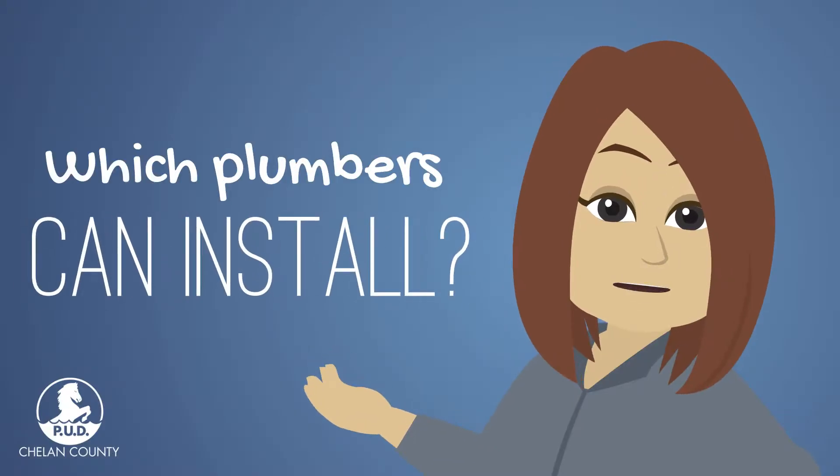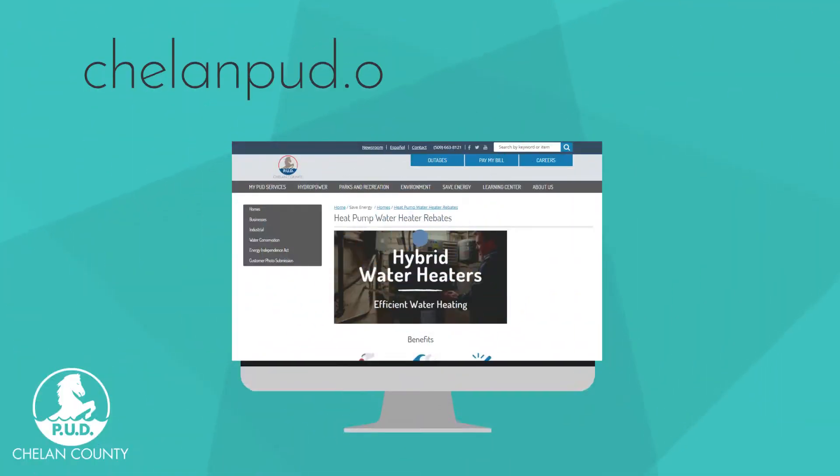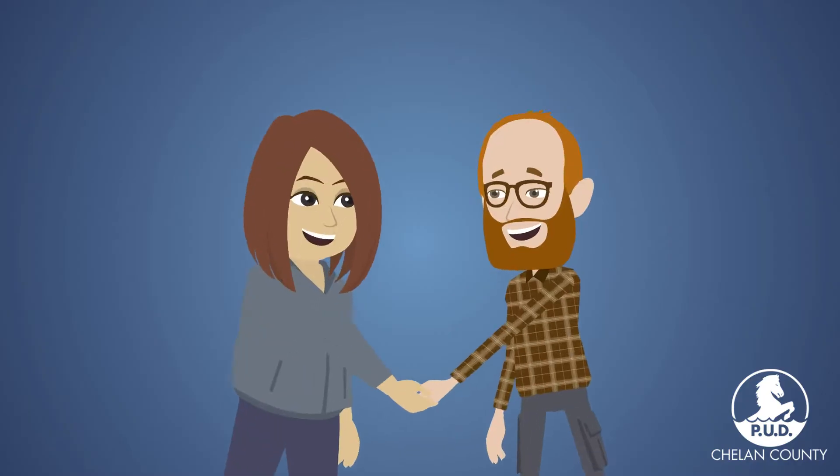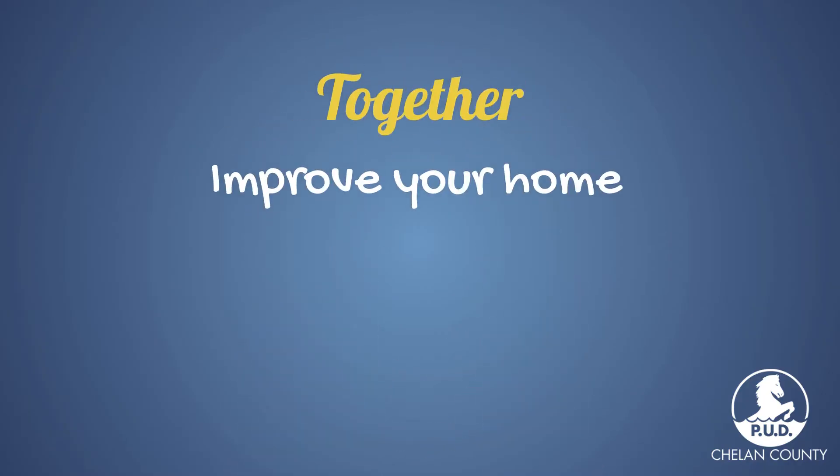Which local plumbers can install my hybrid water heater for me? Visit ChelanPod.org/water-heater to find an installer near you. Together, we can improve your home, help save you money now and for many years to come.